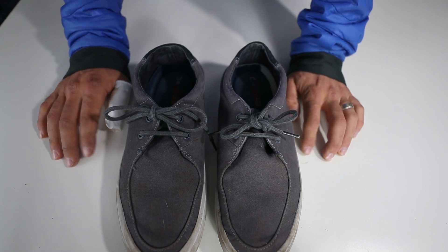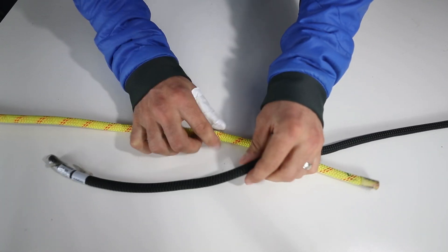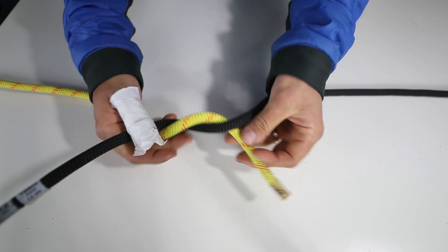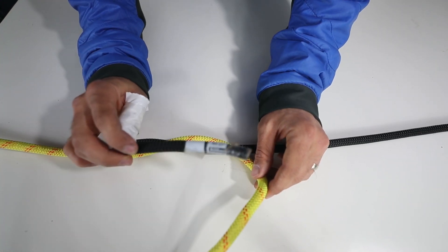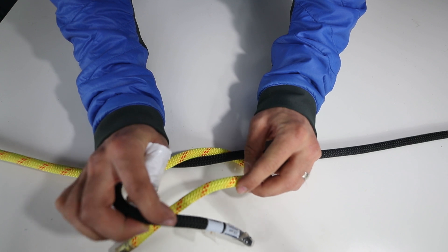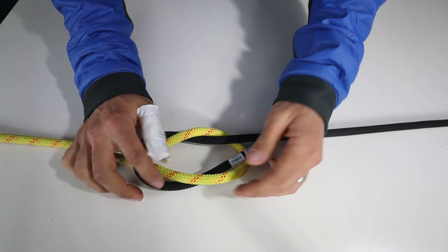I'll show you what I look for when I tie a box knot — I'll bring the ropes back. This first part really doesn't matter; you can go this way or you can go this way. It's the second part that gets you. What I look for when I tie a box knot: I want to see this end — I always look at my left end — and I want the left end to come around and touch this end here, like that. Then I know it's a box knot. That's what I look for every time I tie a box knot.